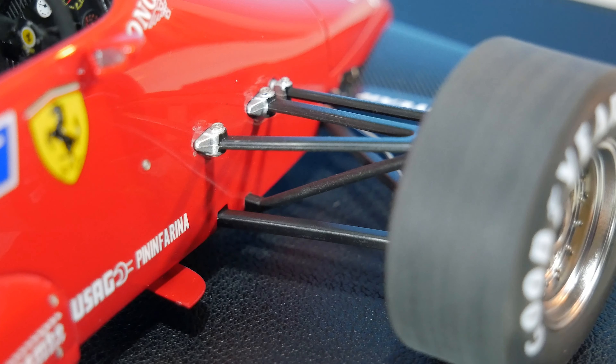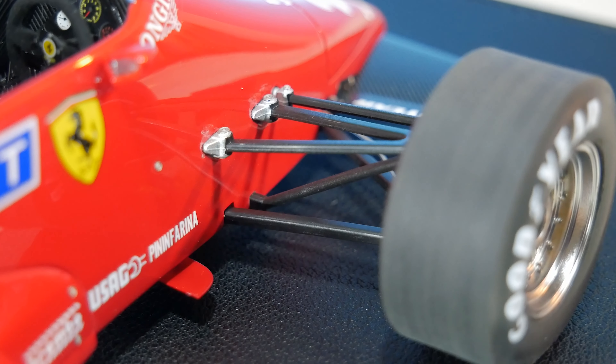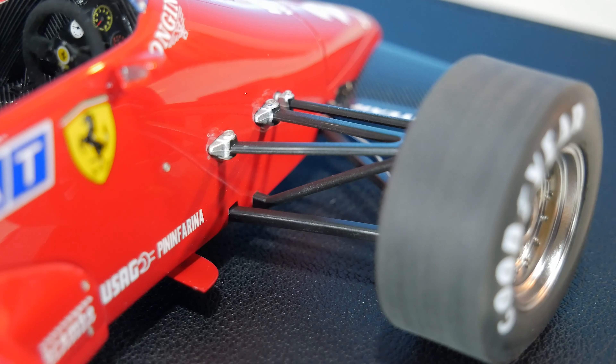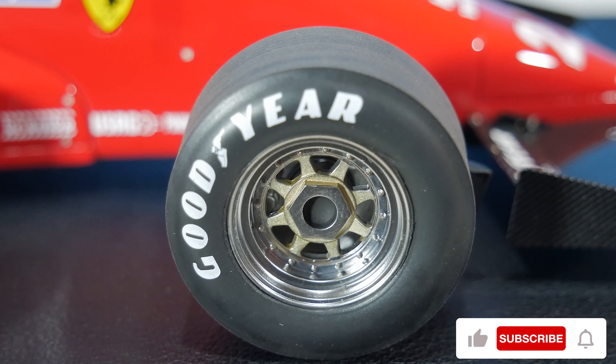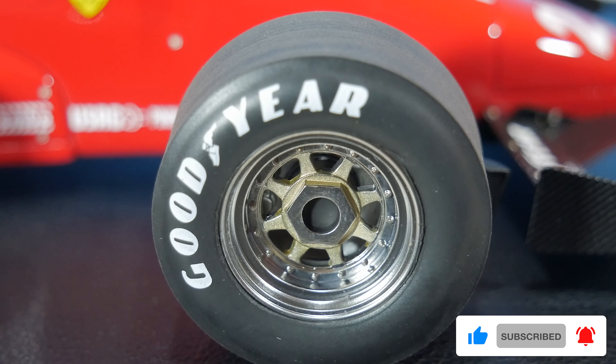The suspension is looking pretty thin, but that's completely accurate to that moment in time. Really cool to see how it connects to the body as well. Those attach to the wheels — we actually have silver aluminium wheels this time — and on the rim of the tire we have Goodyear.